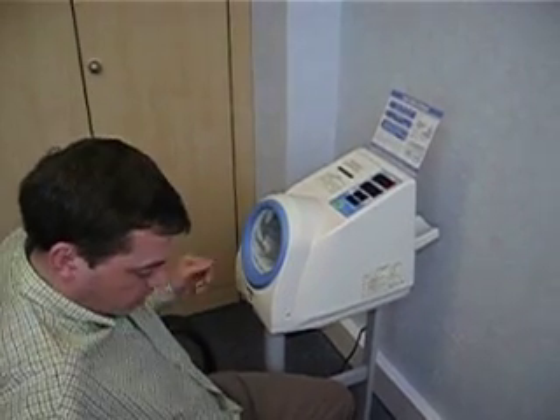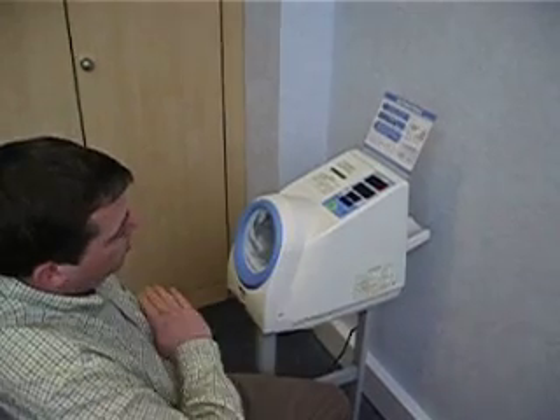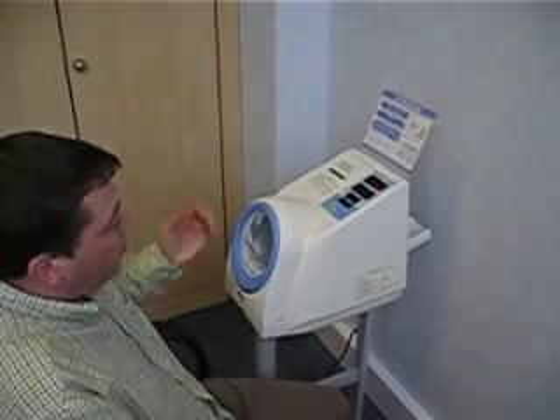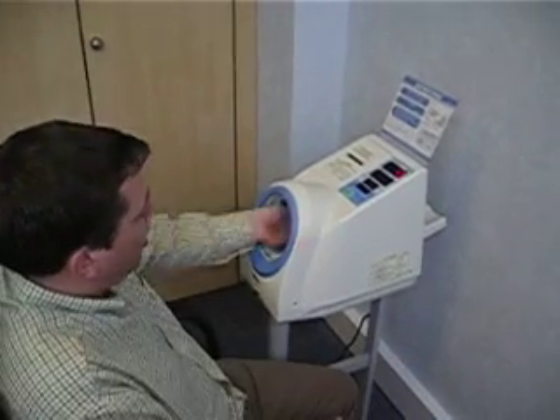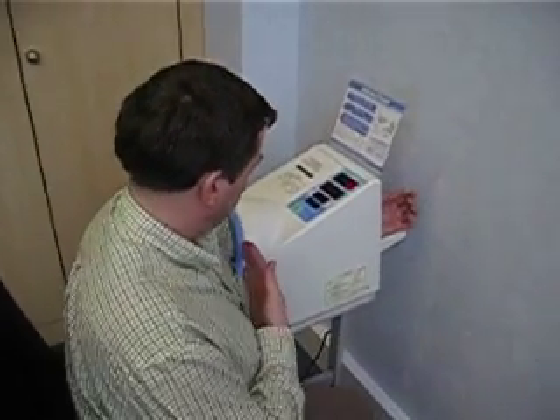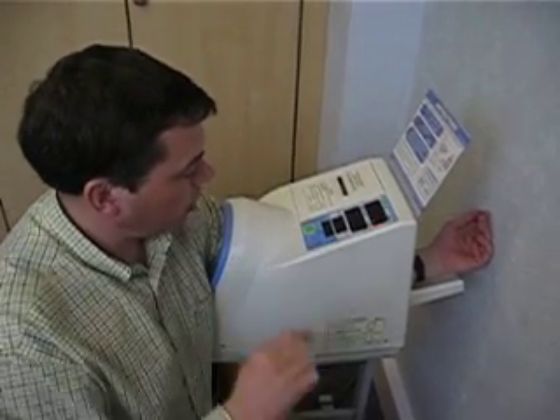To take an accurate blood pressure reading, the chair must be adjusted so the patient's heart is roughly level with the height of the machine. Left arm or right arm doesn't make any difference. Thin shirt sleeves will be fine. Whole arm in so the patient's chest is level with the front of the machine. Everything's at heart level and push start.